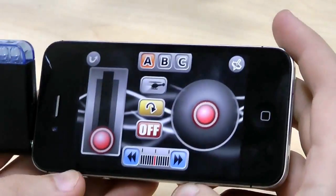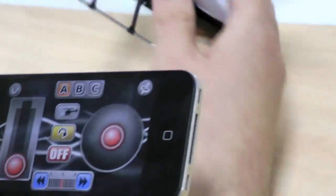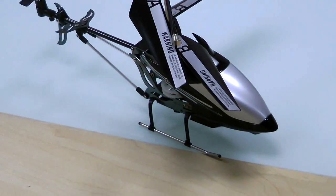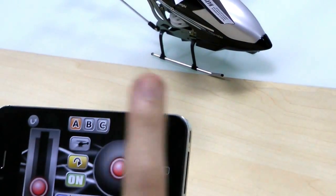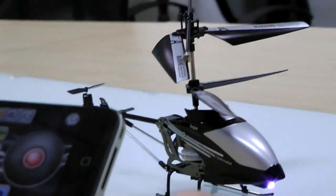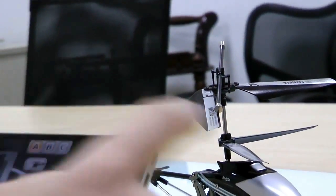Having done that, we can just make sure that the iHelicopter is on. Then we turn on our device. And just to check if they are connected, we can try to turn on the light. Okay, it's on. And then off.